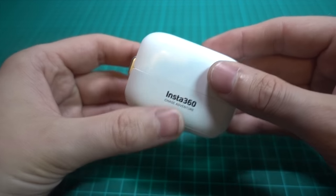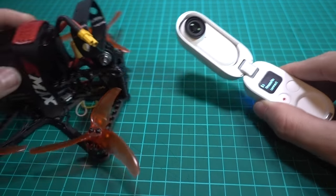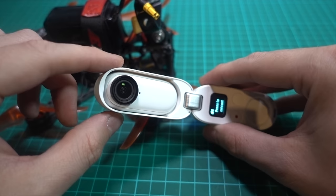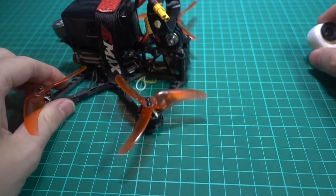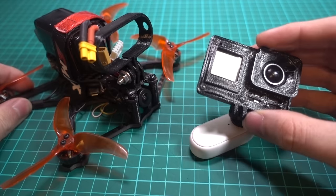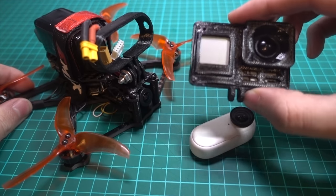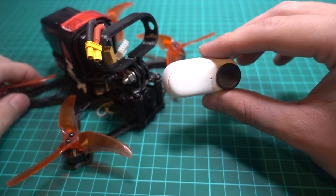Today I'm going to be taking a look at the Insta360 GO 2 purely for use on an FPV quadcopter, because this camera and the first one are designed to be wearable cameras. The first one found a second home in FPV just because it is a really tiny small camera, and unfortunately nobody is making really tiny small cameras.